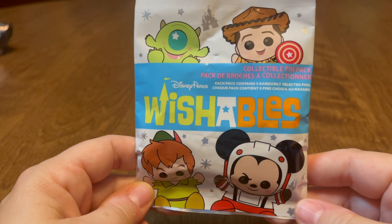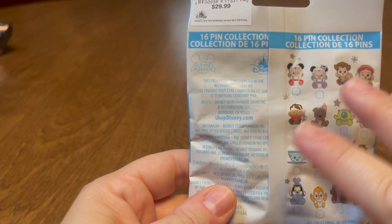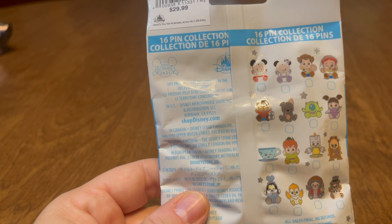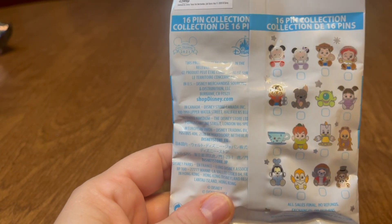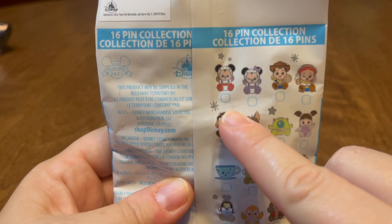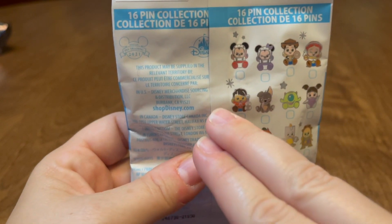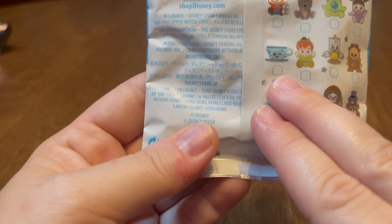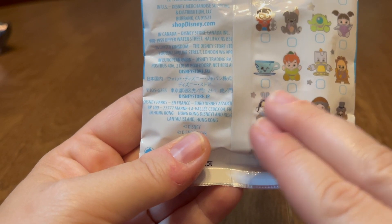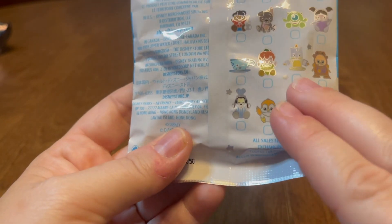First up today is the Series 2 collectible pin pack of Disney Wishables — this is the new set. I had to double check because the original set changed; they're all the same except for two. They replaced the two Splash Mountain ones with Jack Skellington and Oogie Boogie, which I'll eventually need to get. This all-new line has Space Mountain, Mickey and Minnie, Toy Story Mania, Woody and Jessie from Coco, Dante and Miguel, from Monsters Inc Mike and Boo, a teacup and Peter Pan — which is a weird combo — and Tinkerbell would have made more sense.